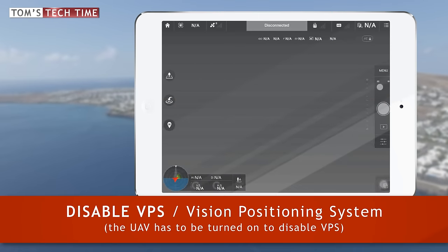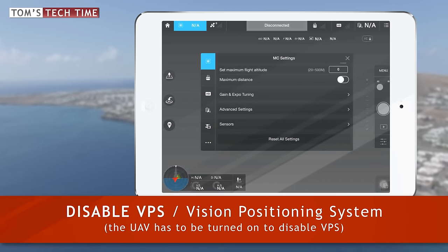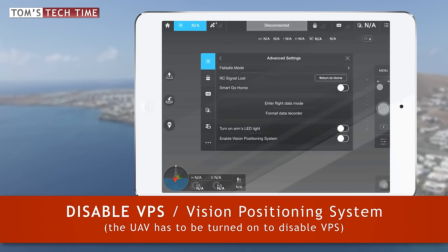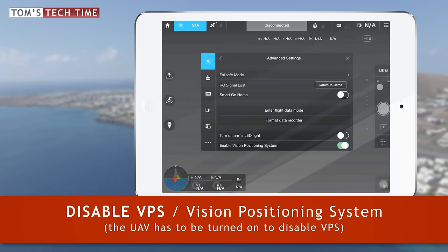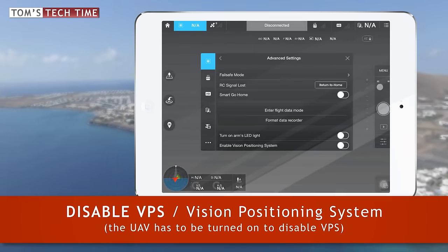First hint: start your copter and take a look at the Go app. Tap the copter symbol at the upper left-hand side to bring up the MC settings menu. Now tap at advanced settings and make sure to disable the vision positioning system, otherwise your copter can easily get disoriented when flying low to the moving surface.